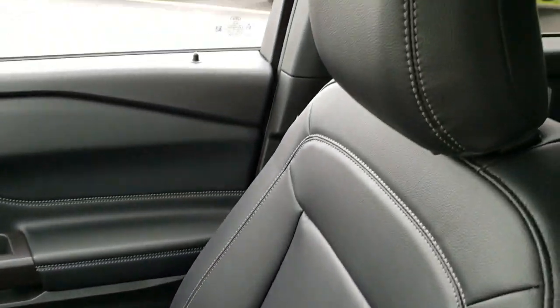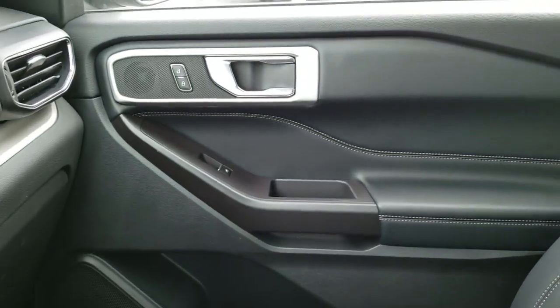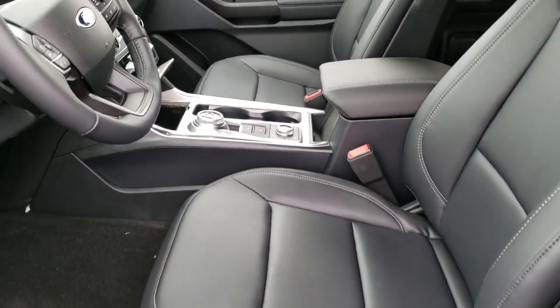These seats are super comfortable and the ride in this thing is phenomenal — you definitely got to come check it out. Let's take a quick look at the back seats and show you all the room back there.